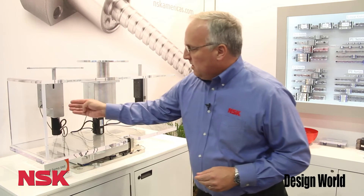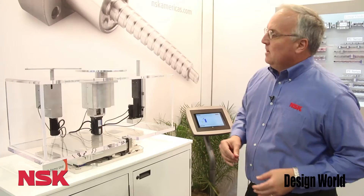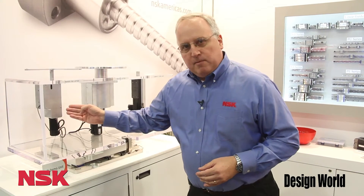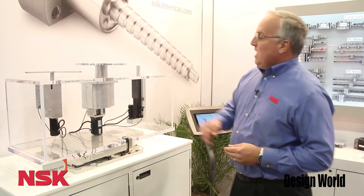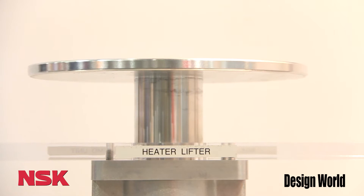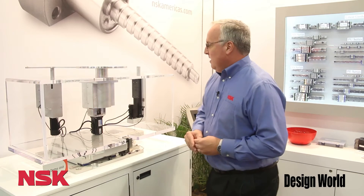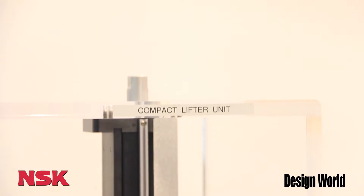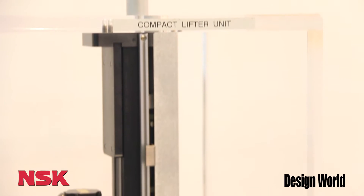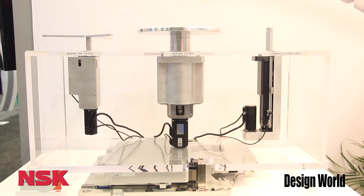Second we have the wafer pin lifter right here. This lifts wafers up in a z-axis motion and highlights our ball screw capability. We also have the heater lift which lifts wafers up and combines linear guides and ball screws. Lastly we have our compact lifter unit, which highlights our monocarrier product line — an actuator that combines our ball screws and linear guides together.